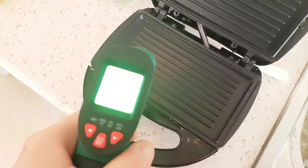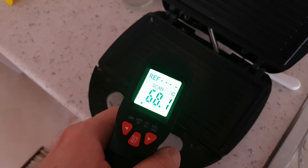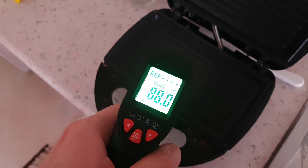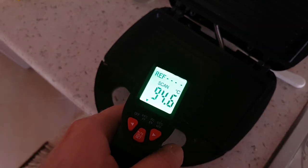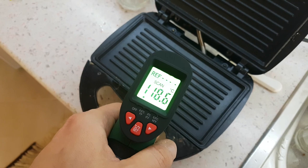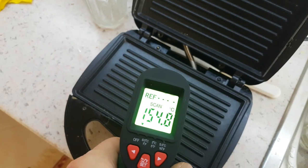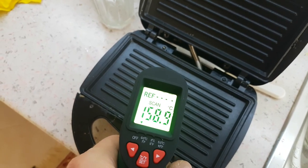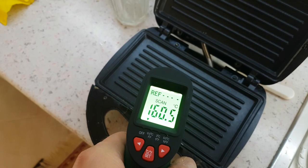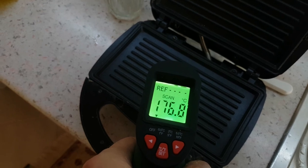And here is my toaster — see how it goes. It's going up, up, up, very fast. Nice, it's climbing, it's climbing. Let's see where it will stop. Nice — 100, and it goes to 190 degrees.